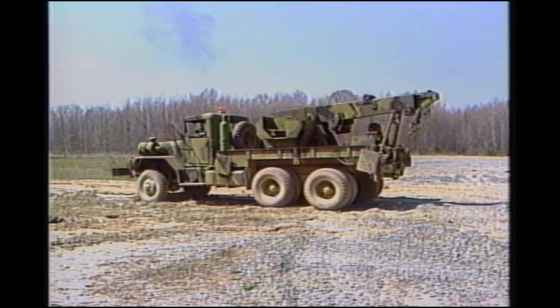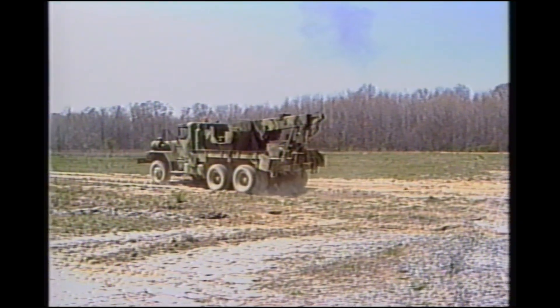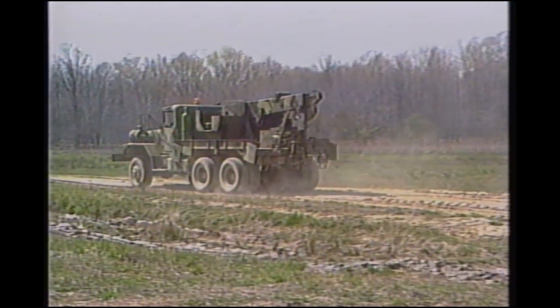You have just seen the basics of the M816 medium wrecker crane. As can be seen, the wrecking crane capabilities along with your skill will allow you to be versatile and effective in many lifting operations and situations.